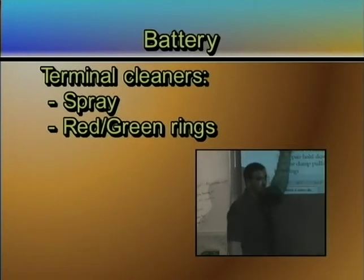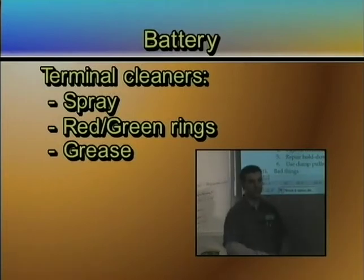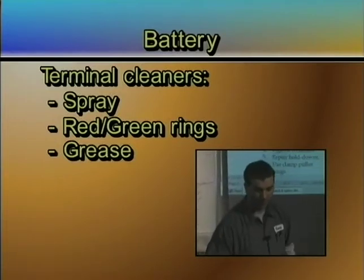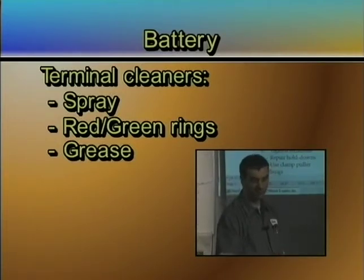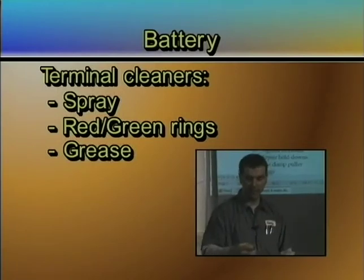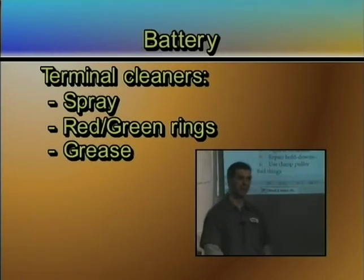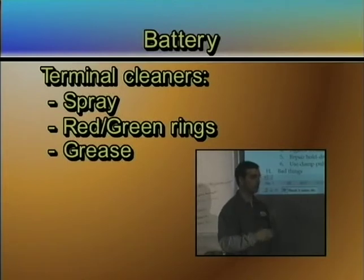If you don't have anything else, put grease on there. All you're trying to do is push the acid away from the terminal and protect it. When acid gets on the lead, it reacts and becomes lead sulfate — they corrode with that white, mushroomy-looking stuff. It's the acid attacking it, and the more you clean it, the more it's going to attack. You just need to protect it.